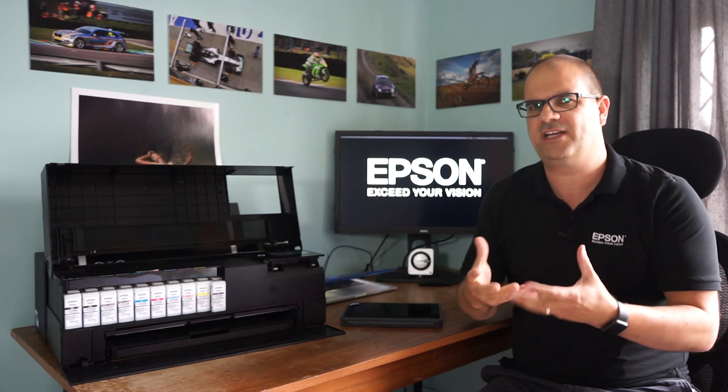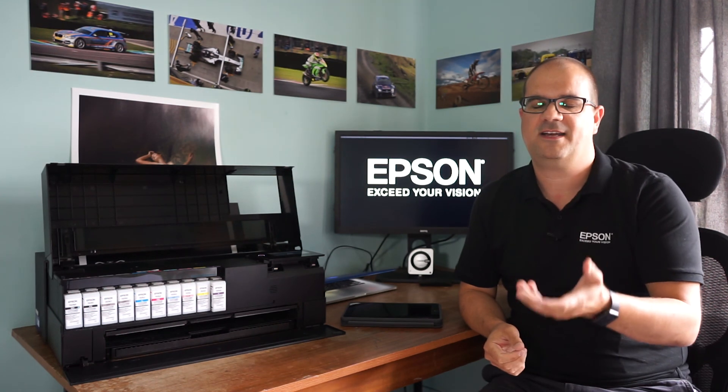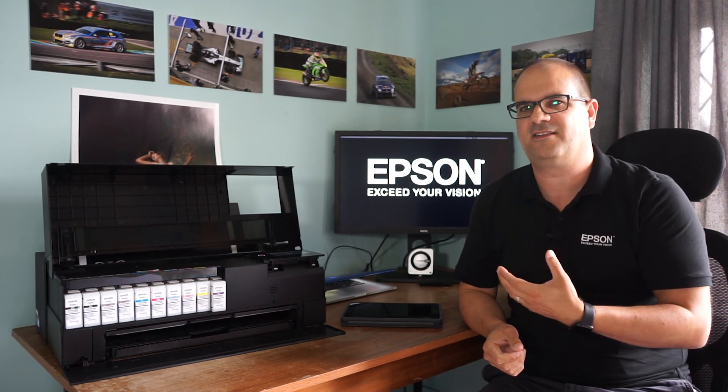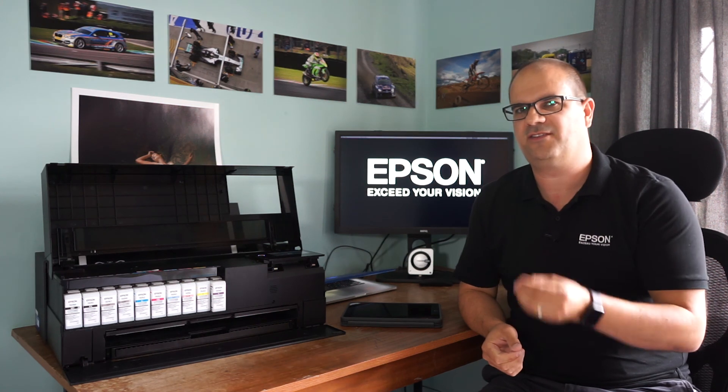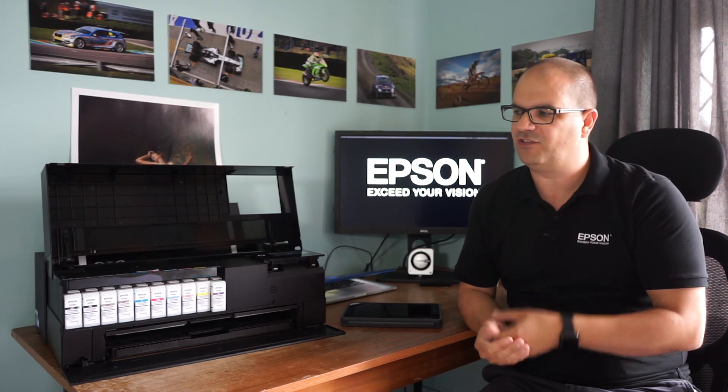As you mentioned before with the blacks, we've now enhanced the blacks again, so you get deeper, richer, wetter-looking blacks when printing onto coated media. But most importantly, and I expect for a lot of your viewers and our existing customers, we now don't need to switch between the photo black and the matte black, which has previously been a bit of a bugbear. There's no purging of the inks - they're in there. It's a true 10-channel, 10-colour print head in the printer. It's a great enhancement for a lot of users.